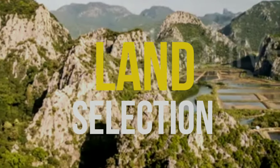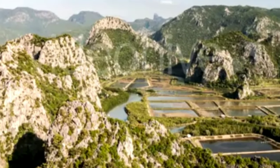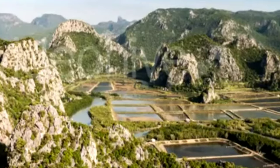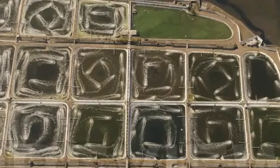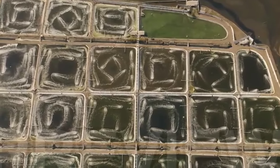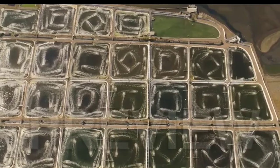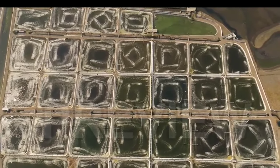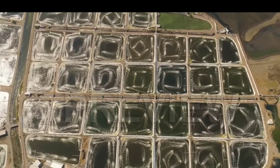Land Selection. First of all, you have to select a very good location for starting this business. It will be better if the selected location is calm and free from noise and pollution. Avoiding residential areas will be good. Ensure electricity, water, and good transportation systems are available in your selected area. If your existing land has all these facilities, then you can start commercial production on your land.